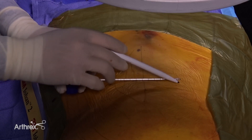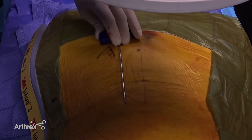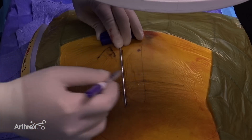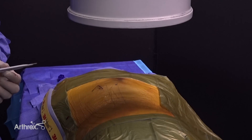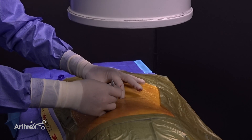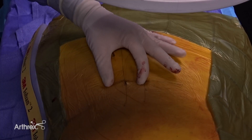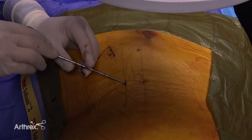The trajectory line is drawn and the instrument is then placed just outside the transverse process to create a target line. The target line is determined in relation to the patient's depth. The intersection of the trajectory line and the targeting line is the starting point. Using a 15 blade, an incision is made over the starting point all the way down through the fascia.